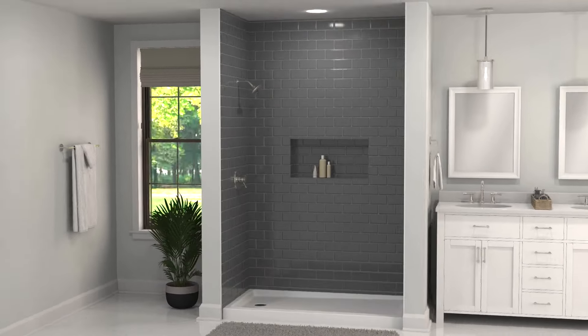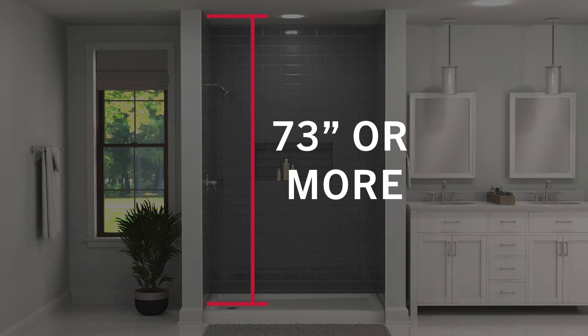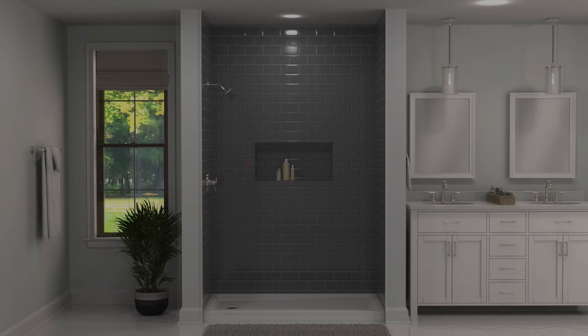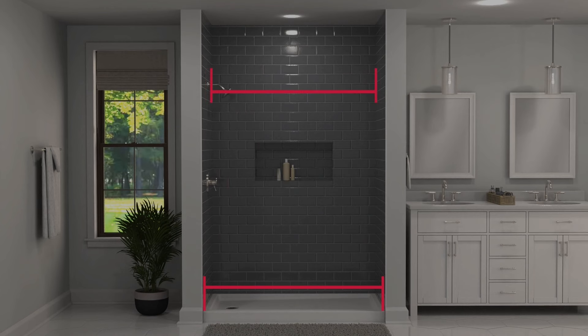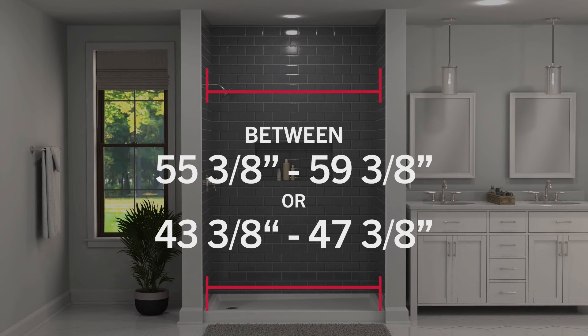Make sure that your shower door can fit in your enclosure. Measure the height, ensuring the distance from sill to ceiling is over 73 inches, or 61 inches if installing into an enclosure with a tub. Then check the width of your enclosure, first at the bottom and then 6 feet up the wall. Most walls aren't perfect, so these measurements will likely differ. As long as the difference is less than 3/8 of an inch, and both measurements are within the 55 and 3/8 to 59 and 3/8 inch requirements for the 60-inch door, or 43 and 3/8 to 47 and 3/8 inch requirements for the 48-inch door, this door can be installed in your enclosure.